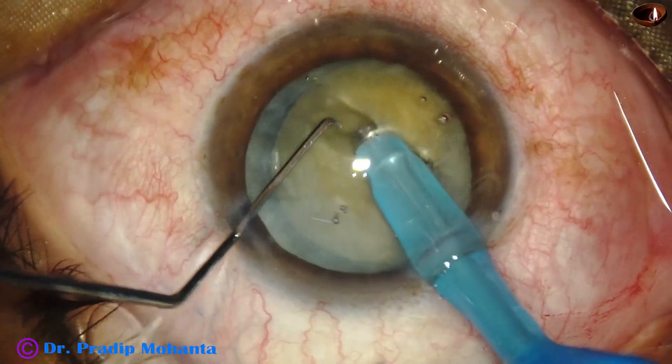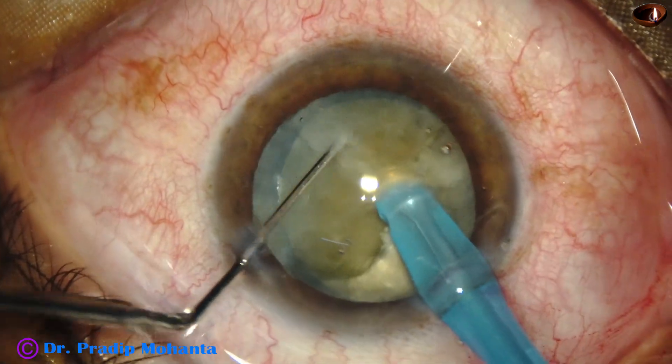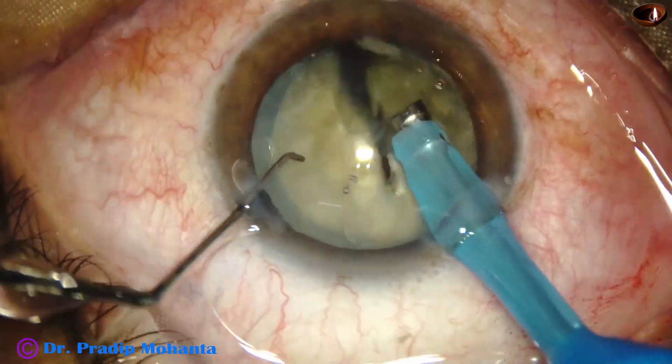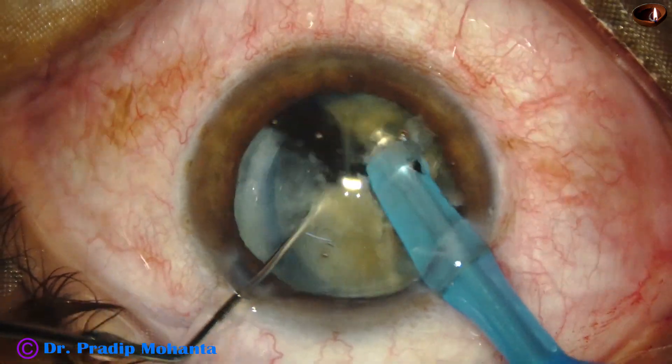Now I rotate the nucleus 180 degrees and separate the two hemi-nuclei completely. Then one hemi-nucleus is divided into two large fragments. Then the other hemi-nucleus is also divided into two fragments.